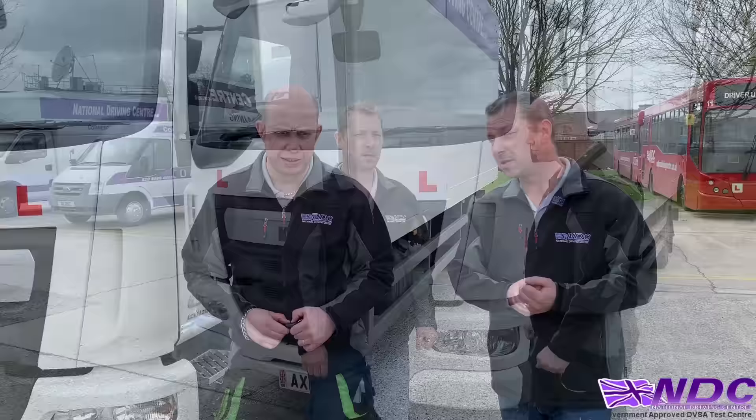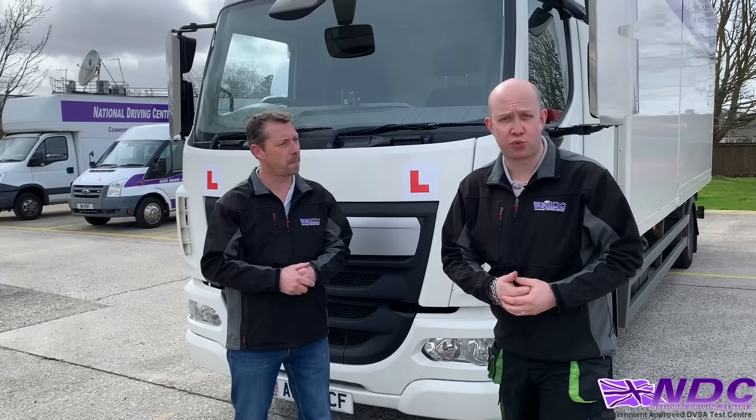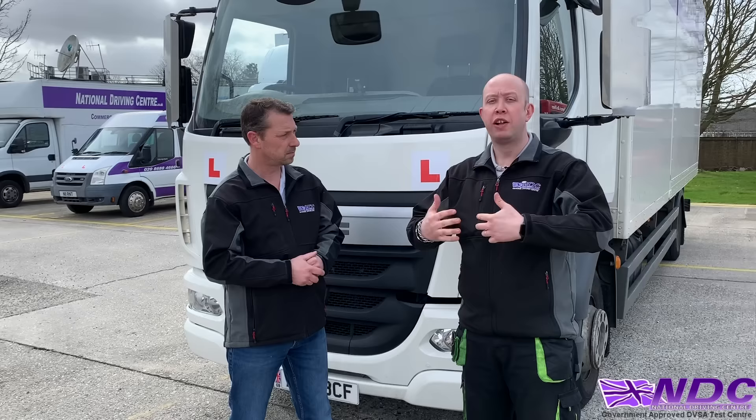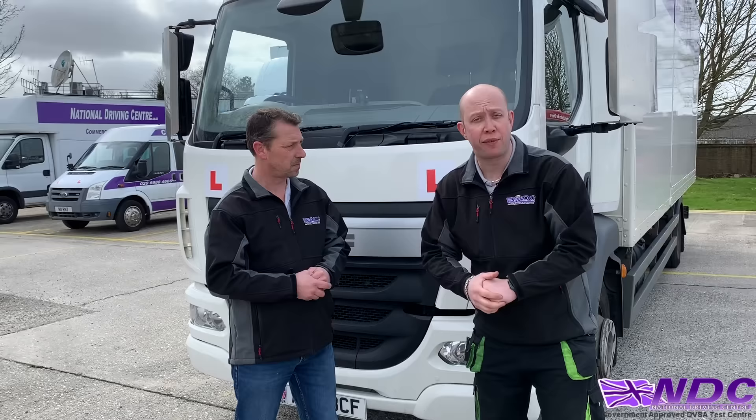Another question the examiner could ask is: how do you know this vehicle has had proper safety checks? Check your maintenance and service records, making sure service schedules are up to date. Carry out pre-operational checks at the start of the shift, record any faults, and ensure everything is in line with your safe systems of work detailed by your employer. Do your daily walk-arounds, make sure there are no leaks, and ensure all paperwork is up to scratch.